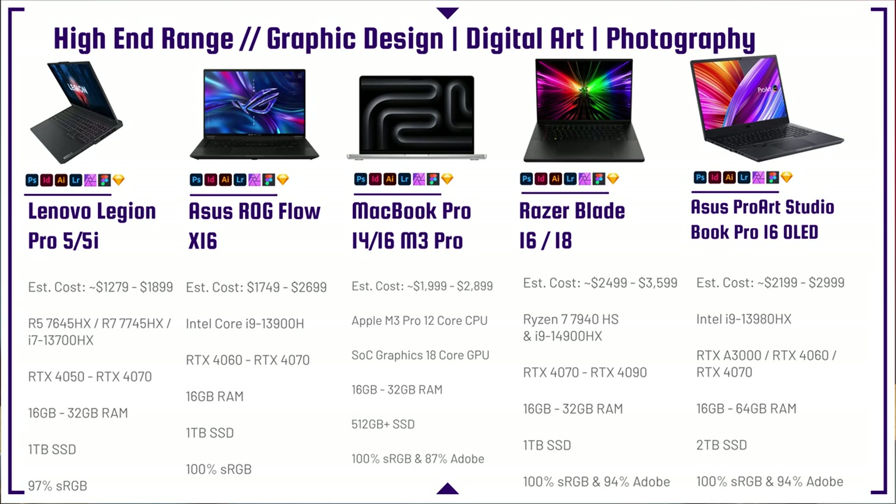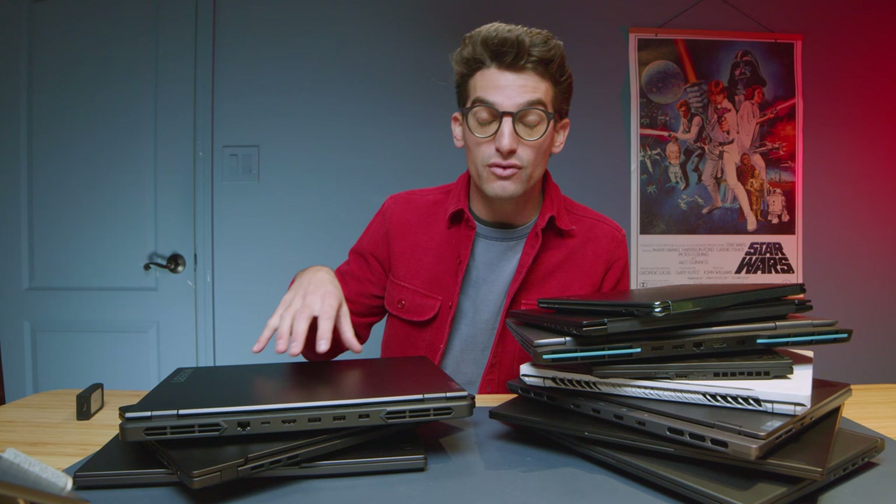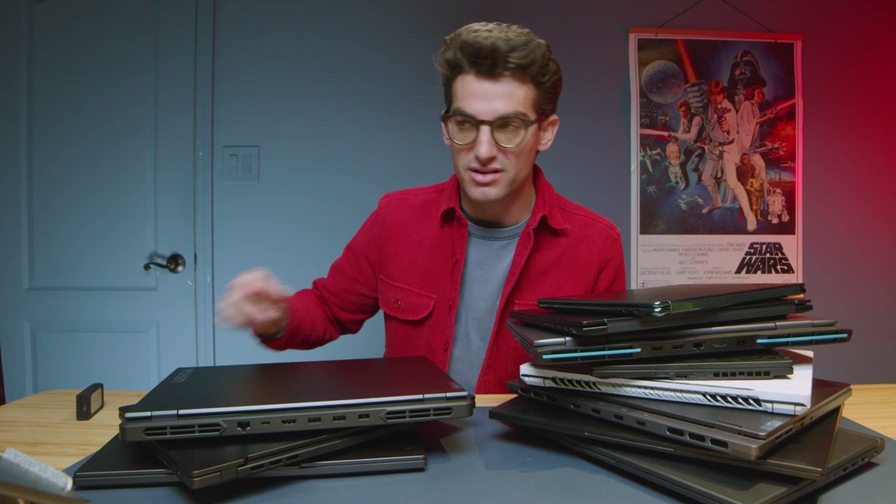If I had to choose a second best all-around laptop, it would be the Asus ROG Flow X16. For artists, photographers, and designers specifically, it has a touchscreen, great performance with an H-series processor, an RTX 4070, and 16 gigs of RAM. The sticking point is the price — $1,749 up to $2,700 — where the Legion Pro 5i caps around $1,800. The Legion Pro hits the best bang-for-buck mark, while the X16 is the best all-around for creators who want performance and flexibility.